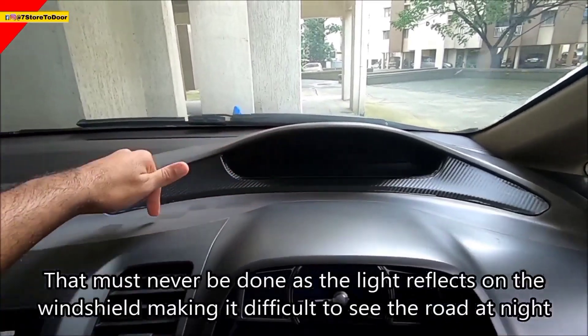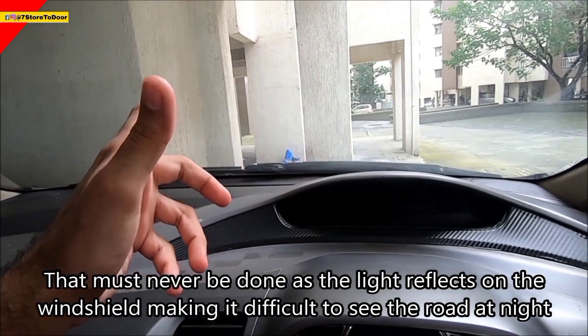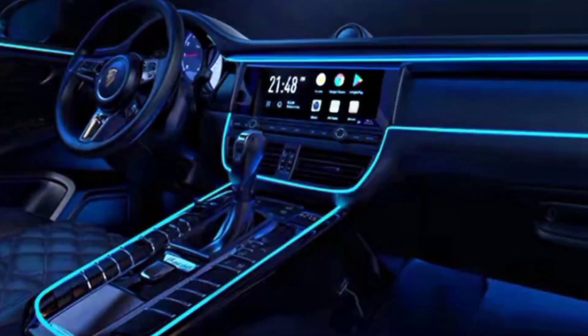Like the grooves on the dashboard, I have to install it. But they should not do it, because when it's dark, the lights go all over the windshield and the road is not clearly visible. So guys, please don't do this. This light is just on the front side of the dashboard, not on the top.